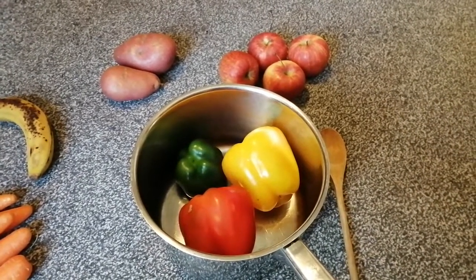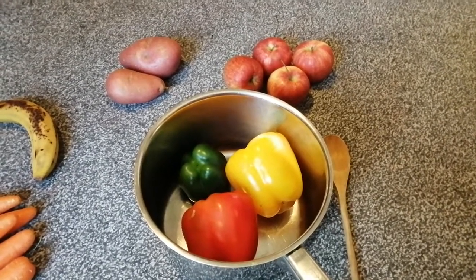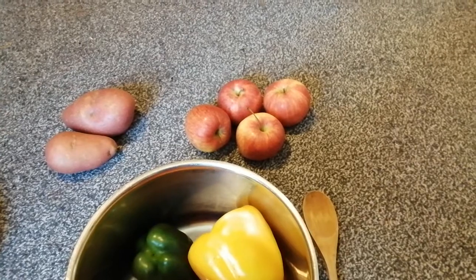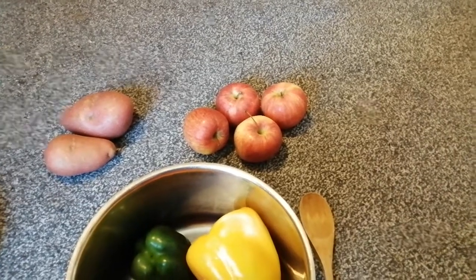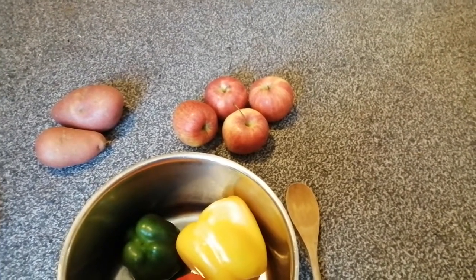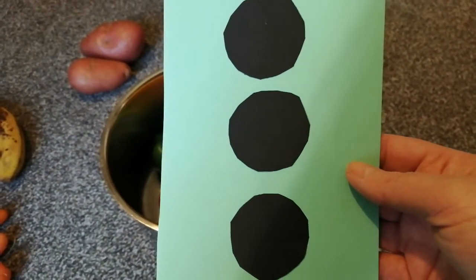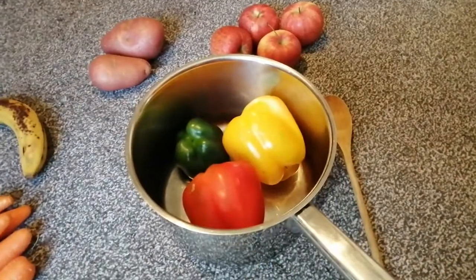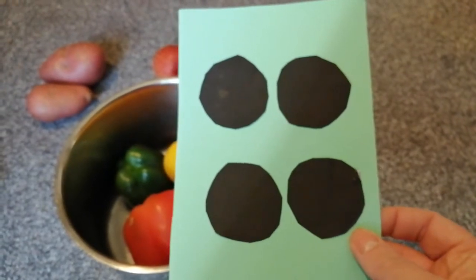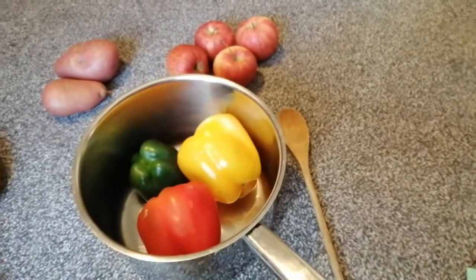Now the next thing I want to put into my soup is apples. Let me have a look and see how many apples I need to have. How many apples are there boys and girls? Can you count? One, two, three. There are four apples, four apples that I need to put in. Is that the right number? No, that's three, isn't it? That was for the peppers. Let's have a look at the next card and see if it's the right one. How many apples? What does my dot pattern say? That's right - four.